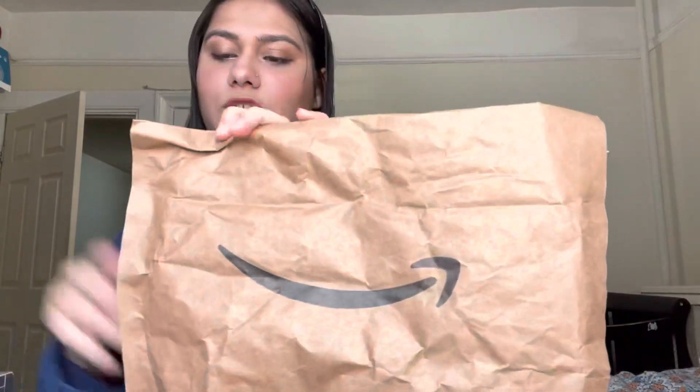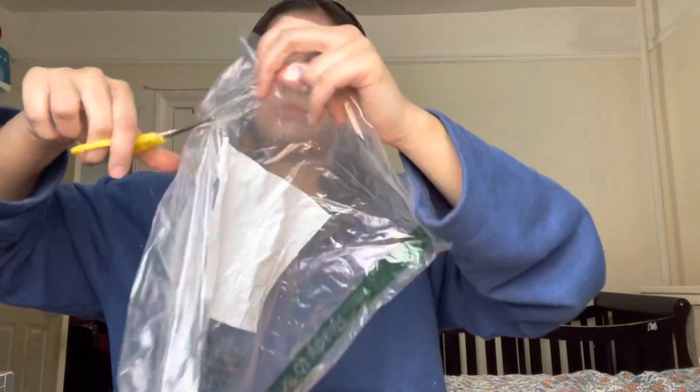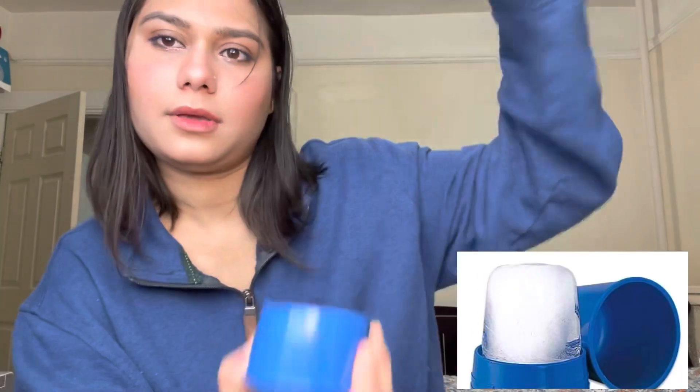Now let's open the other package. This is an ice therapy cup. You fill it with water, put it in the freezer, and when the water turns to ice you push it up so the ice comes out in that shape and you can apply it to your face. My dermatologist told me icing is a good home remedy for inflammation, because I sometimes get inflammation on my face.